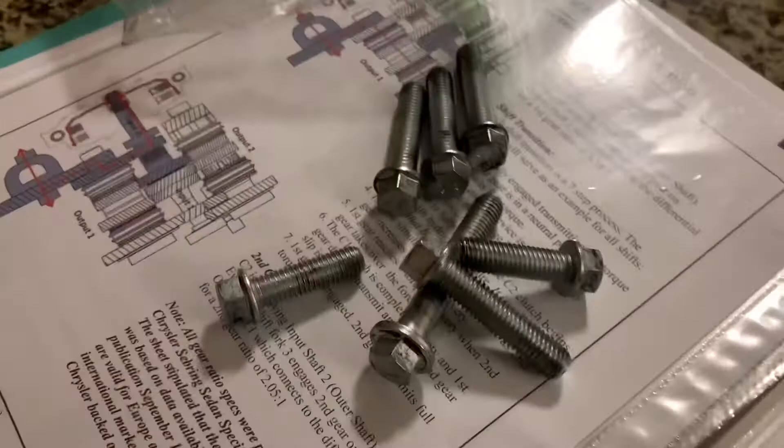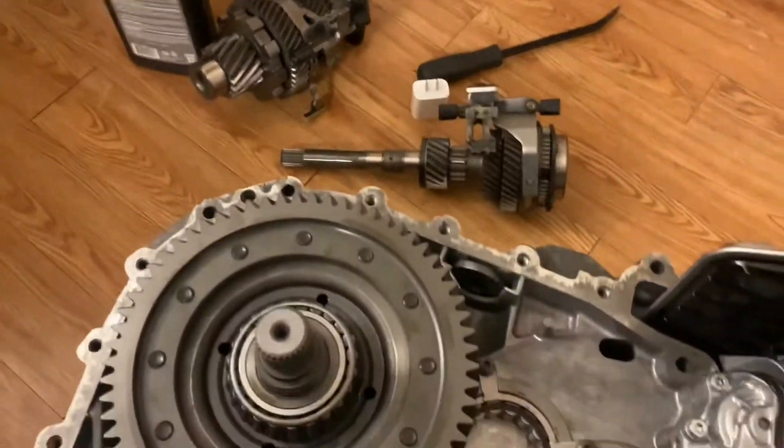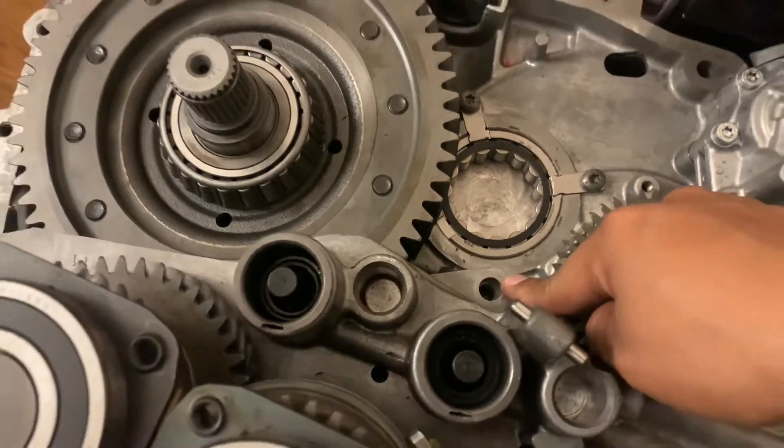Now we're just going to put all these bolts on there. I made a mistake and I need to remove these two gears because there's a bolt down here that needs to be tightened.